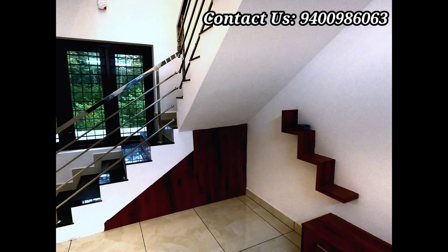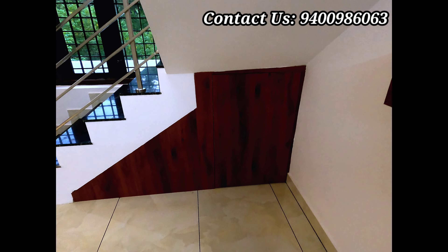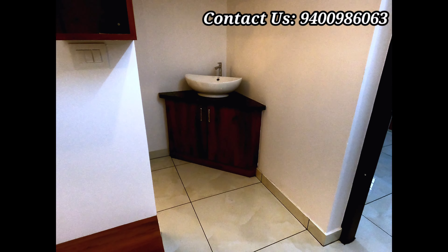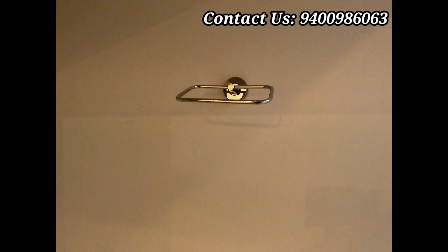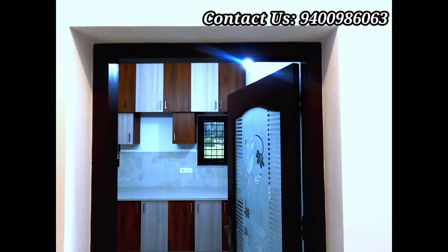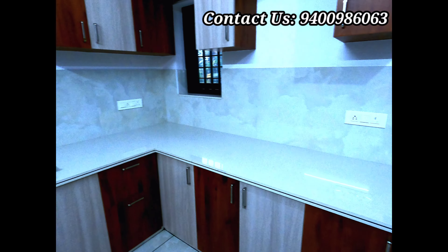There are multiple small gates around the building. There is also a sliding gate. There is an open gate and the work is 85% completed.